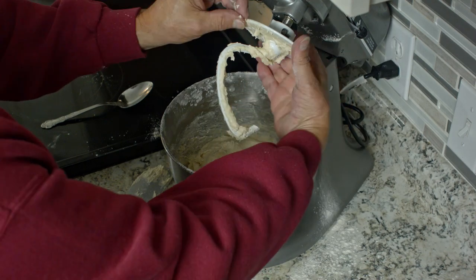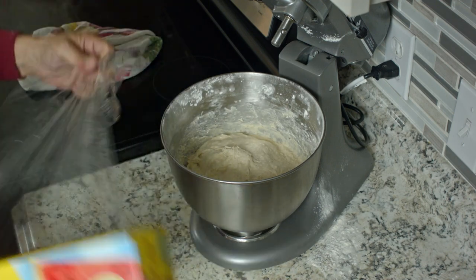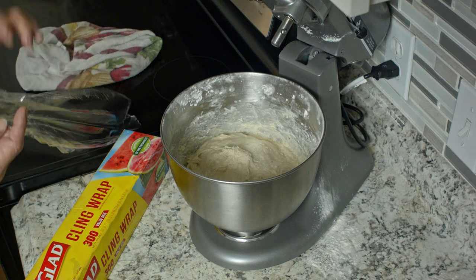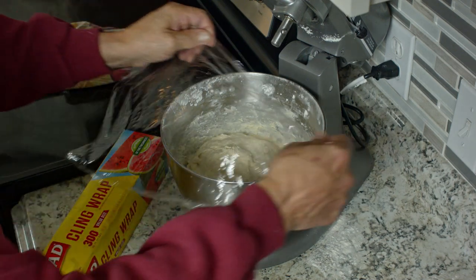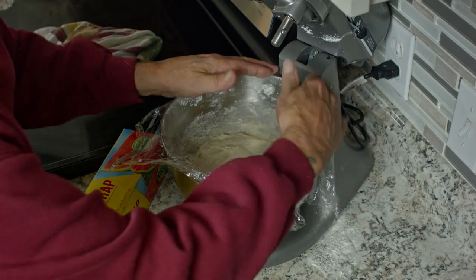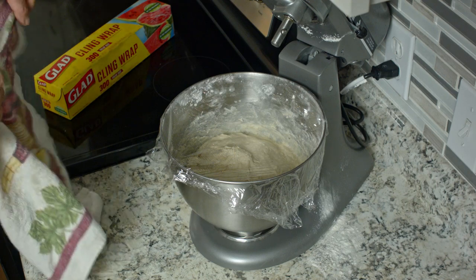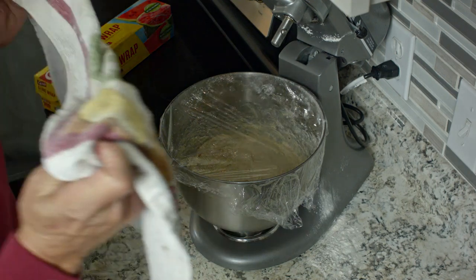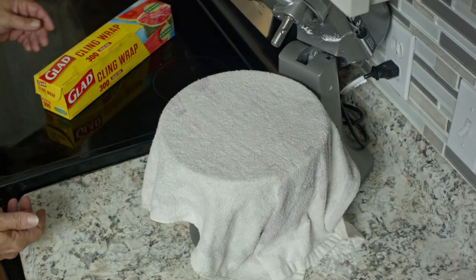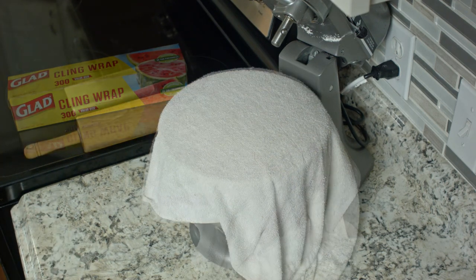So we can take the dough hook off and we're going to cover that. What I like to do when rising this — and this will take about an hour — is put a piece of saran wrap over the bowl, because it's going to rise beyond the height of this bowl. It'll be a lot easier to remove than a towel if it's all sticky. So just put the saran wrap down and then the towel on top of that. You'll want to let this rise for at least an hour.